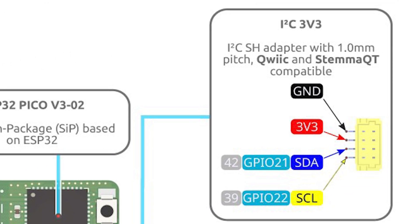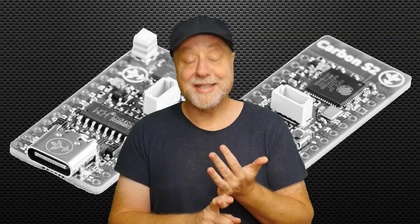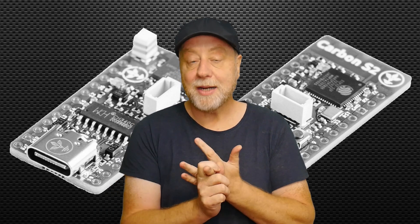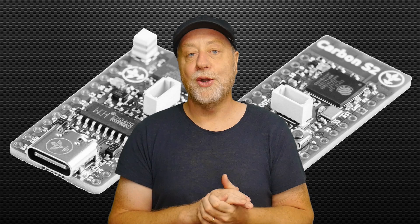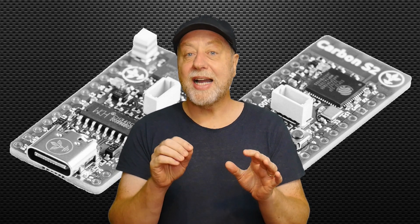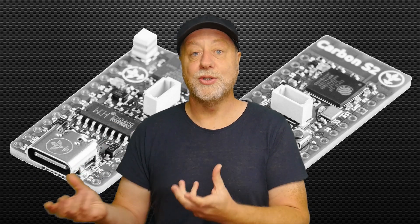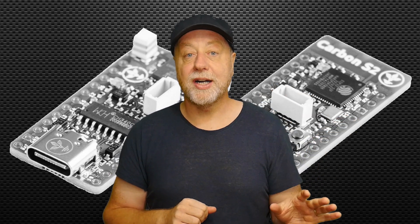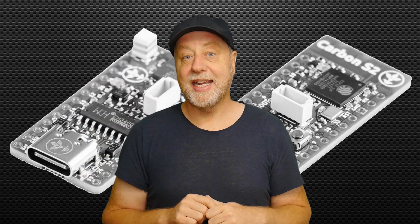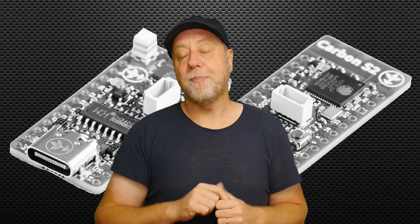You've got a Qwiic or STEMMA QT I2C port, it uses USB-C, and it has a battery charging circuit. That's a pretty comprehensive board — USB-C is a great advantage, and there's plenty of flash and PSRAM. The RGB NeoPixel is great for showing different statuses just by looking at the colour. I'm actually planning a video on monitoring home temperature and reading it over MQTT using one of these boards with a simple temperature sensor you plug into the board.